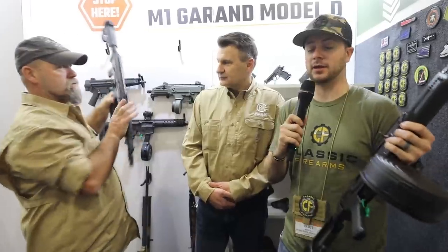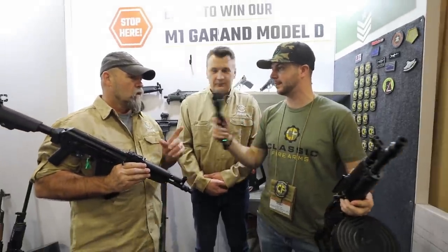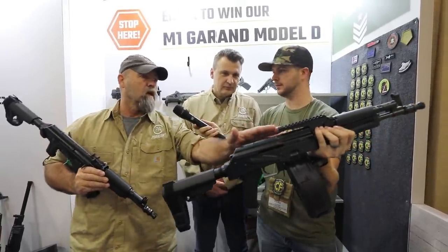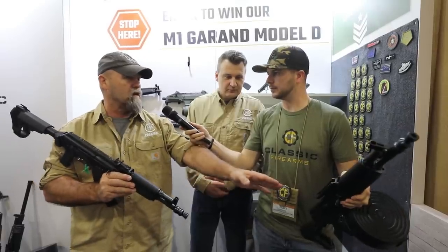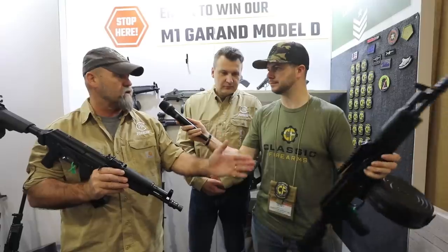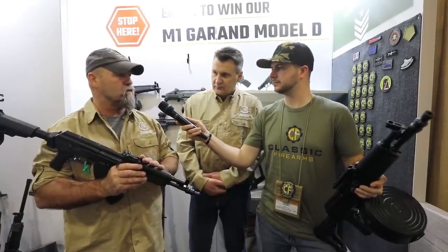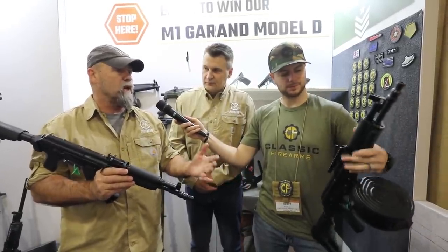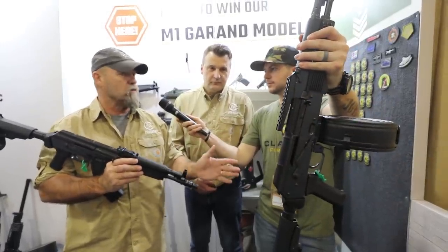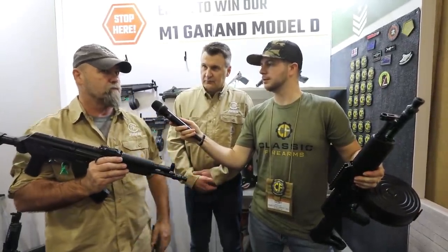Very impressive, guys — quality products. The Hellpup Elite has a rail built in with the gas block. They designed the rail built-in rather than using a cover system. It still has the dovetail sight so it's still an accurate pistol, and you can brace it. The rail is a standard Picatinny rail — any red dot or accessory you want to put on is fixed to the gas block, so it won't move. That's what sets it apart from others out there.